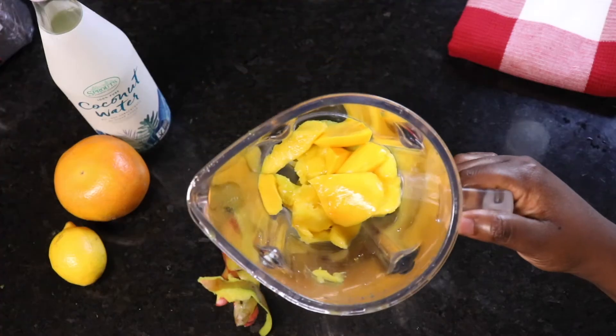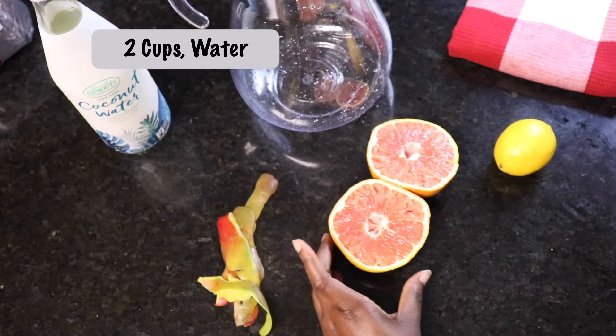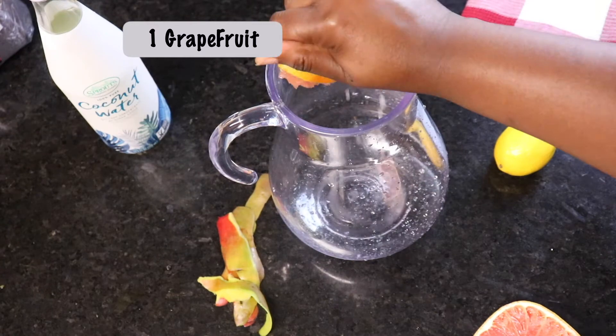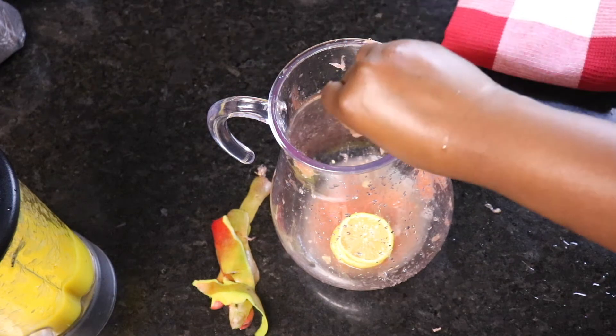Add the flesh to a blender, add some water, and blend until it's smooth. Next we're going to squeeze the juice out of our grapefruit. Slice half of your lemons and squeeze the juice out of the other half.